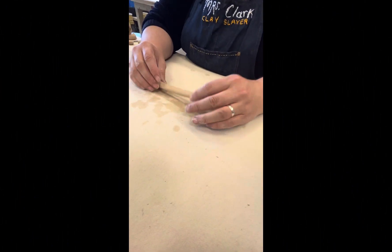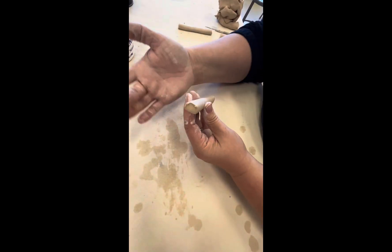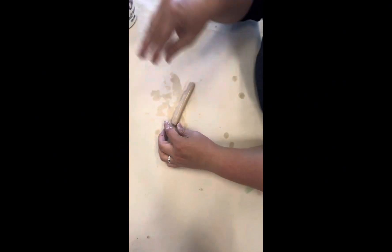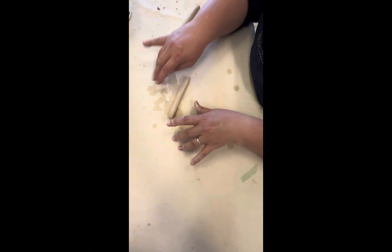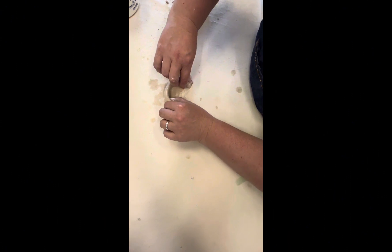Next handle style — this one's very simple. We're just going to use the table to flatten only one side of your coil, so the bottom side of the coil is flat and the top side remains round. We're going to put some water on there so when we bend it, it bends without cracking.